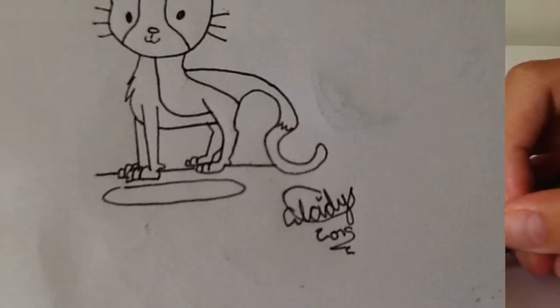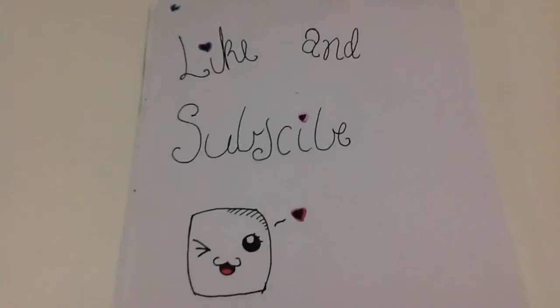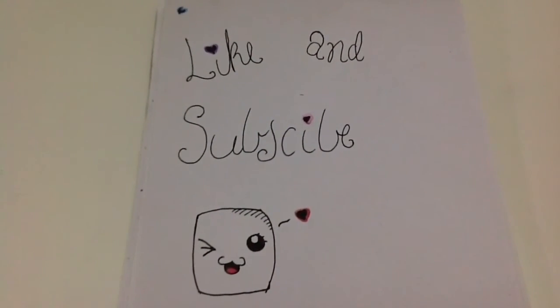So now your cat's done. I hope you liked this video, and if you did make sure to like and comment. Subscribe if you're new to the channel. Thank you for watching. Bye!